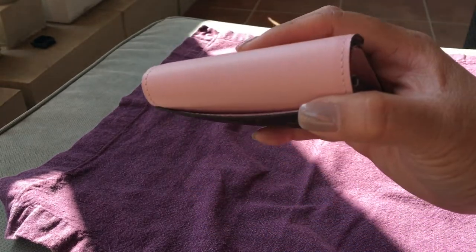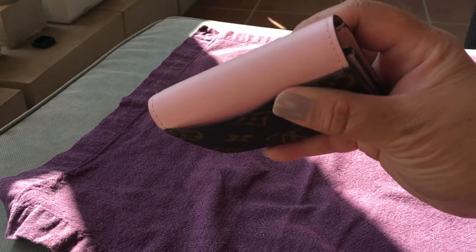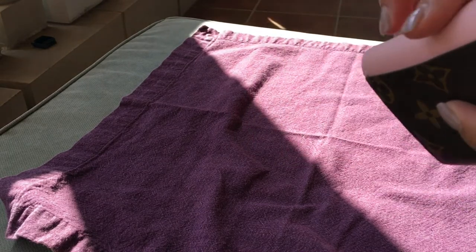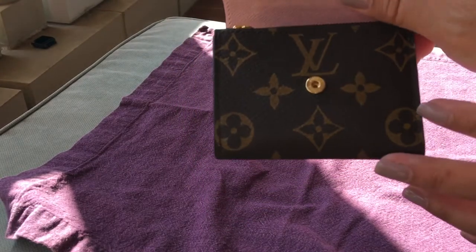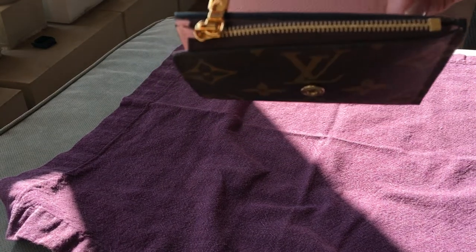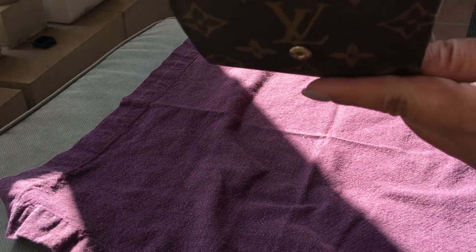I think this is the rose poudre, not the rose ballerine, with the monogram canvas. It has a slip pocket in the back — that's where I usually keep my driver's license — as well as when you open it up, there's a zip pocket for change.